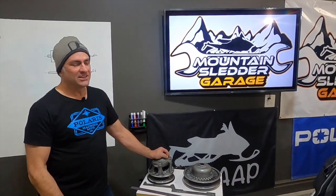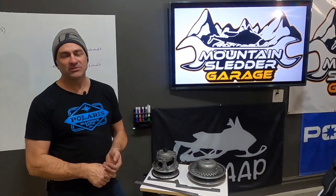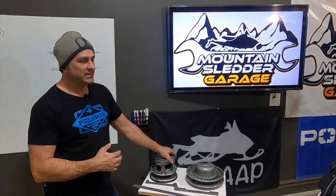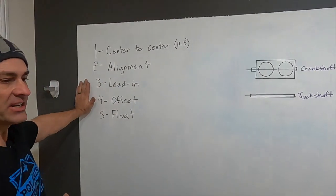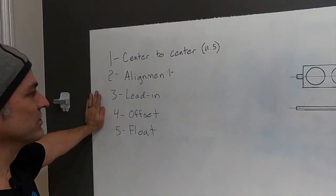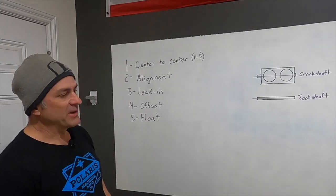Welcome to Mountain Sledder Garage. In our last clutch video, we talked about how to set your belt deflection and how to check your belt-to-sheath clearance. In the video after that, we talked about how to replace your weight bushings in your primary clutch, your PB-85 primary clutch. Today, we're going to be talking about five things and how to get your primary and secondary clutch properly set up to transfer the best amount of power to your track and have the best performance.